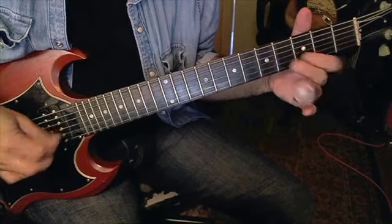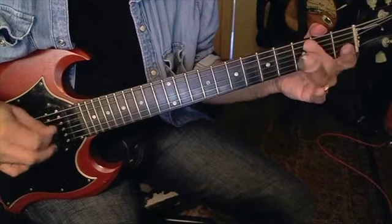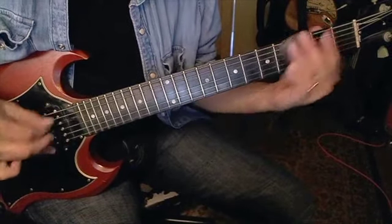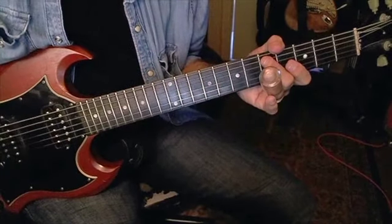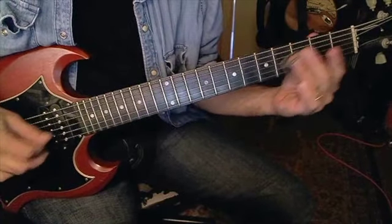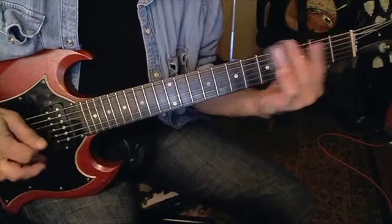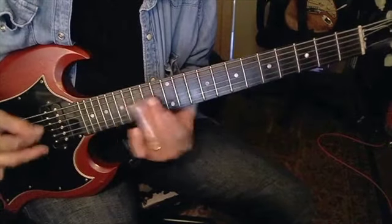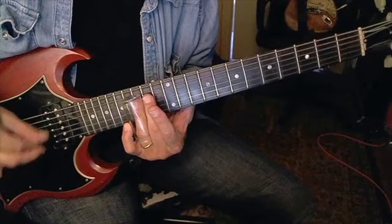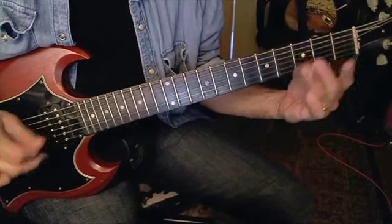So you're going straight down with the slide, back up to the 12th fret, and you're going to go to the fifth fret.